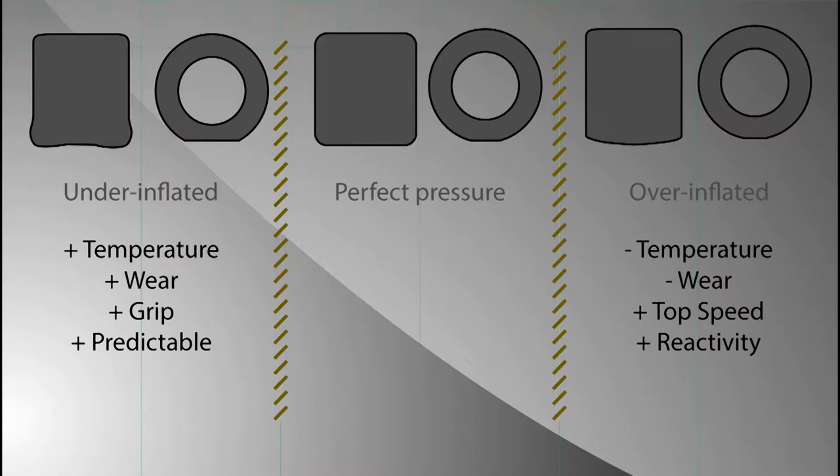On the right side you see an over-inflated tire. You can see that it is a little bit rounded, so you're going to have less temperature because the contact with the ground will be lower. You will have less friction, less wear, a little bit more top speed because the friction dissipates energy, and a little bit more reactivity because the tire will be a little bit stiffer.